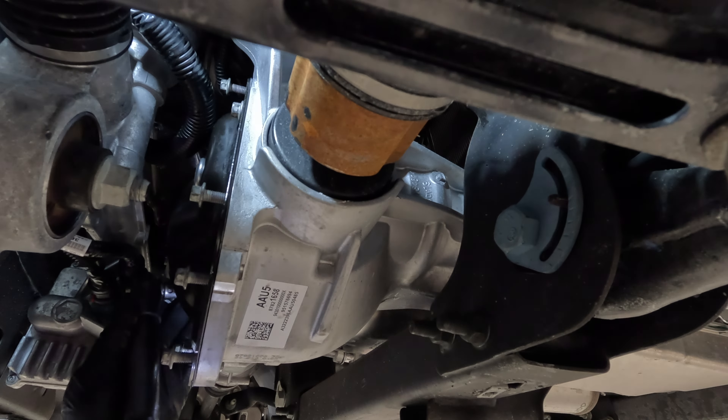A new gasket is required, and here is the part number. The front cover goes back on the way that it came off, and I like to start all of the bolts before tightening, that way you just don't have any issues.